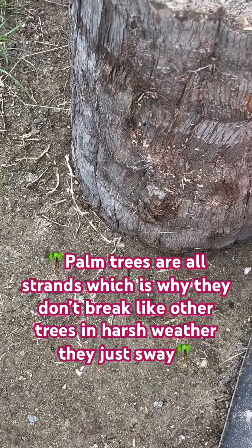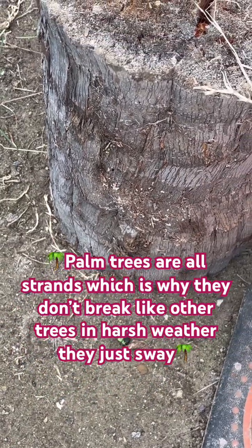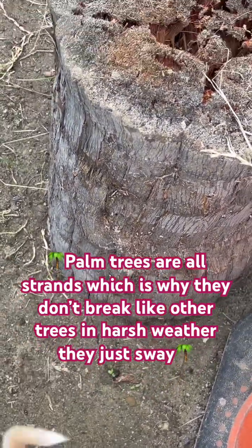There you go — the history of the queen palm after it's cut down. A year later, you've basically got balsa wood.